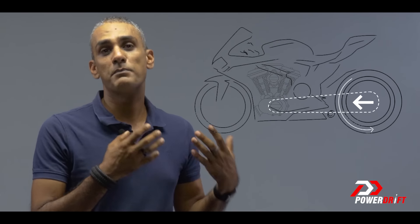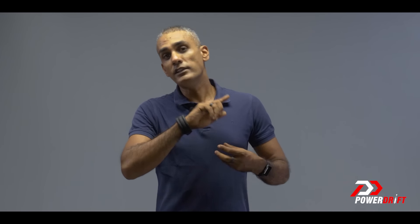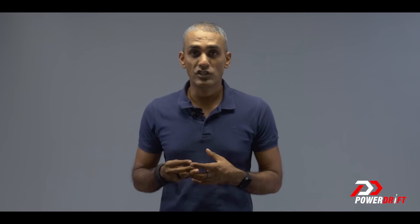We perceive this as engine braking — we also call this back torque, and that's why a slipper clutch's technical term is a back torque limiting clutch. The idea is that once the rear wheel starts to try to drive the engine and fails, what will happen is the rear wheel will lock and cause a little bit of a loss of control. It can be momentary, but it can delay you, upset you, and damage your confidence — and that's where a slipper clutch comes in.